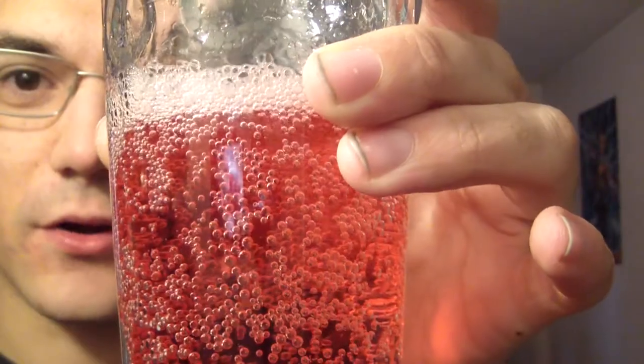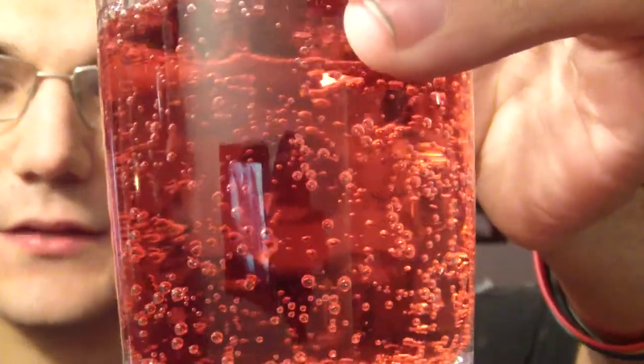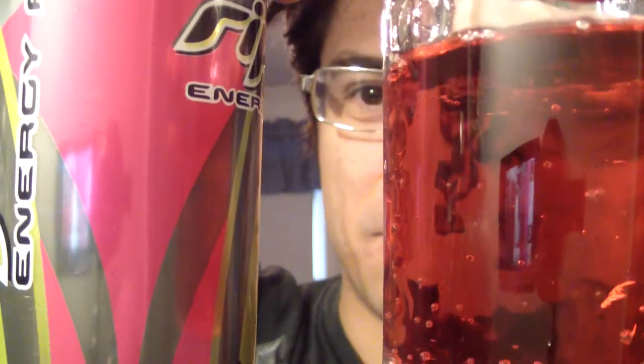I've actually never seen it in a glass before. It looks like one of the Four Locos - a very vibrant, beautiful pink. It's like a red-pink if that's even possible, with a very tropical, guava-looking color and a lot of fizzy bubbles. It's very beautiful - almost red but not quite. It's a pink-red, much brighter than something like the Rip It pink.